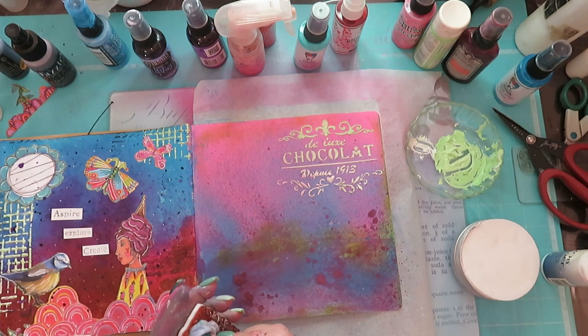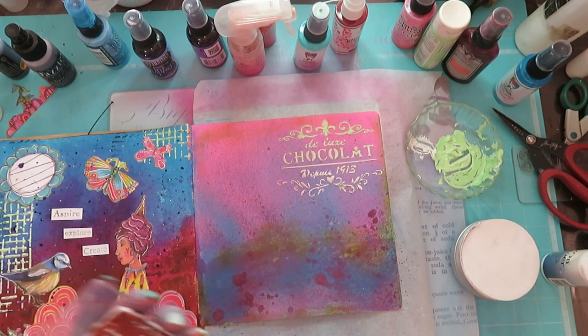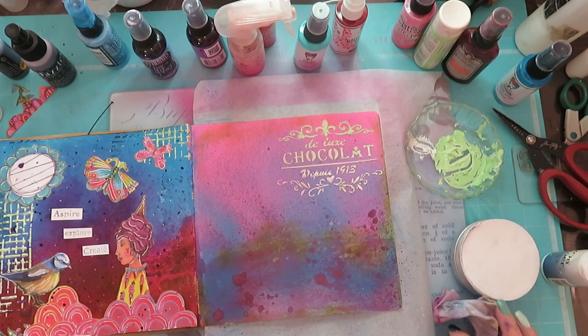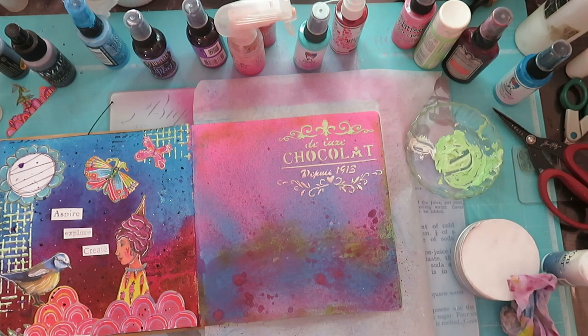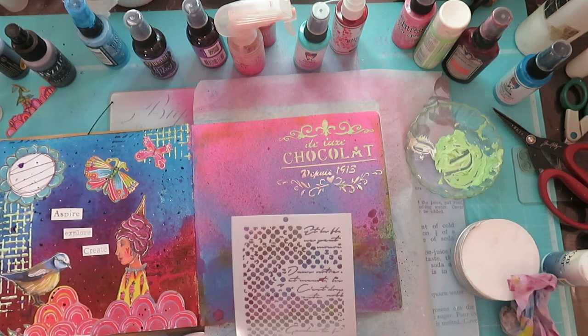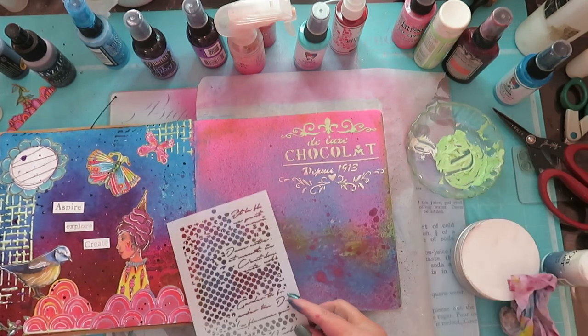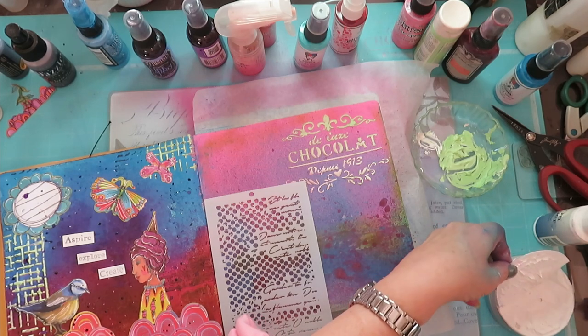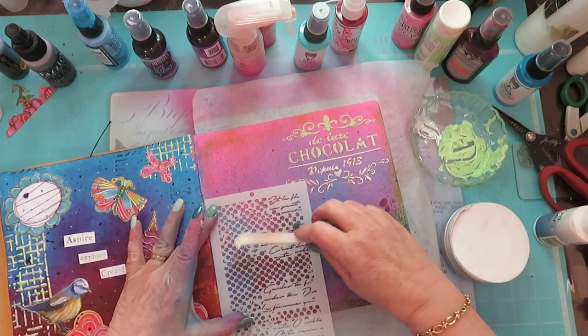I'm going to have to stop because now I must find another approach — wait, I know what I'm going to do. I just want to use the white — I'm going to do some more stenciling. I think that is a better plan using this guy, so let's just do a little bit here in the white. I'm taking it direct from the tin and let's go.